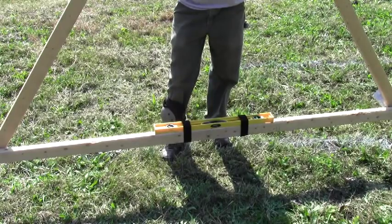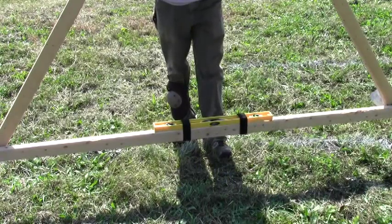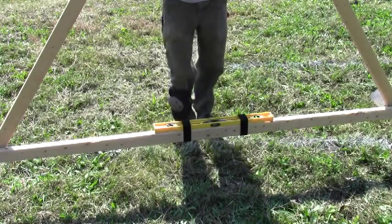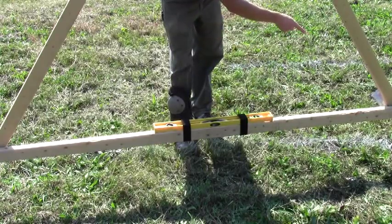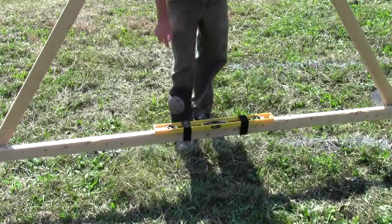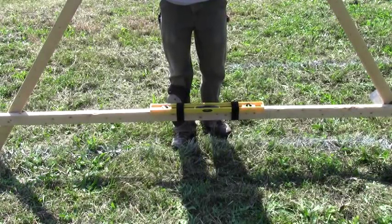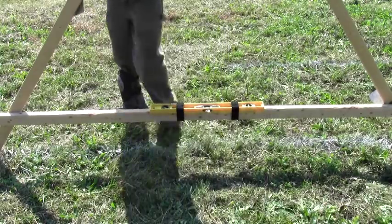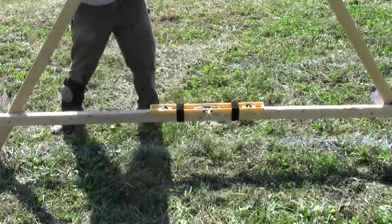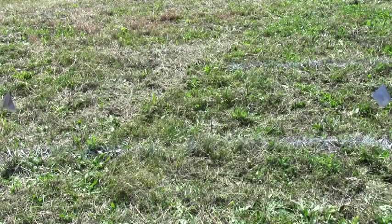I wanted to show a close-up of how the A-Frame level works and how you mark your contour lines. Right now I have it marked on a line I've already marked — these are overlapping swales for my pear trees. I've got this foot already marked. The bubble on my level is to the right of the middle, so you take the other foot and move it to the right. That gets me right level on the line. I go ahead and mark, put my flag on the same side as the other one, then move it with the foot on the same side and continue finding your line.